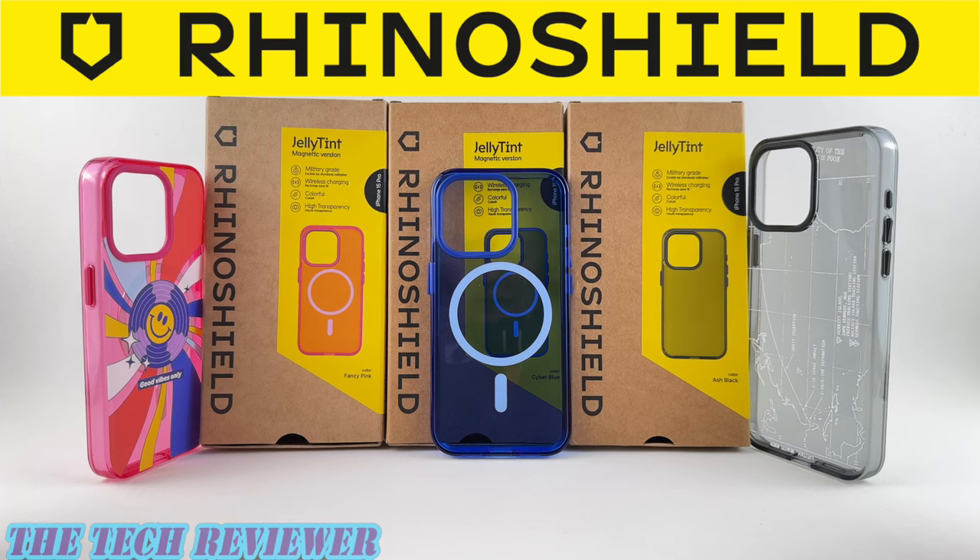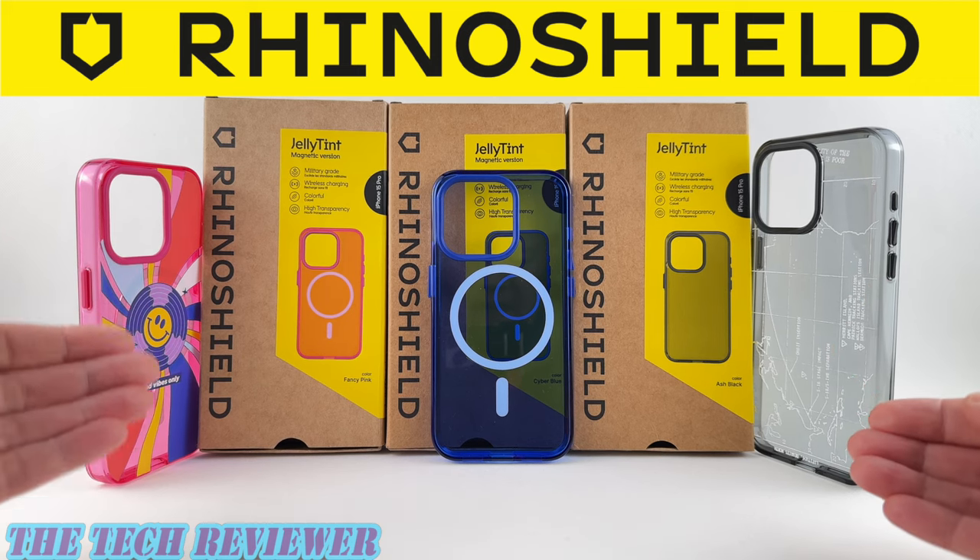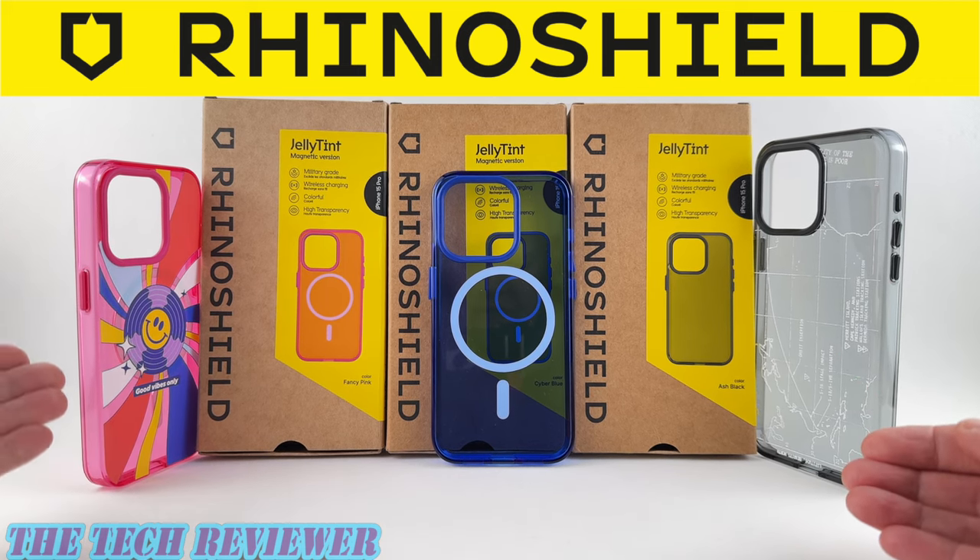Hi everyone, this is Kristen with The Tech Reviewer and today I'm back with another look at RhinoShield's brand new jelly tint cases for the iPhone 15 Pro and 15 Pro Max, this time checking out their print versions.